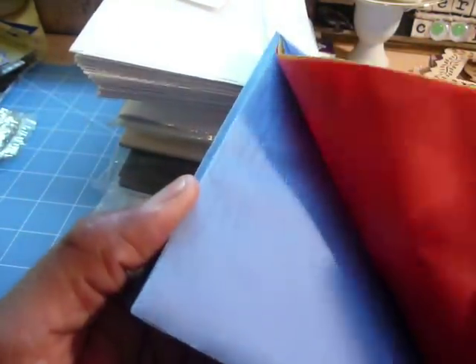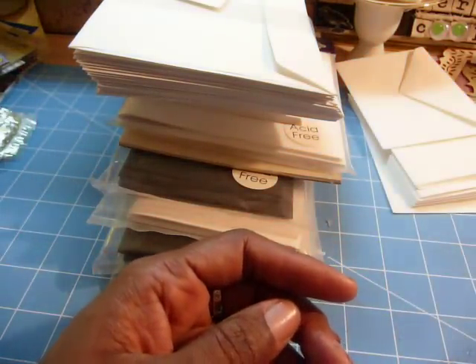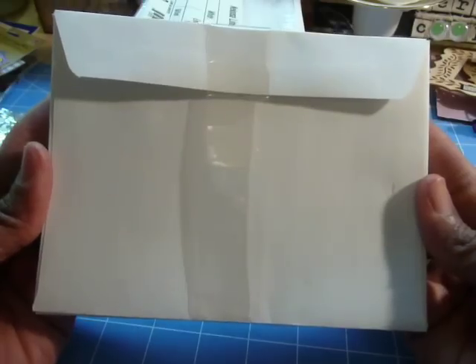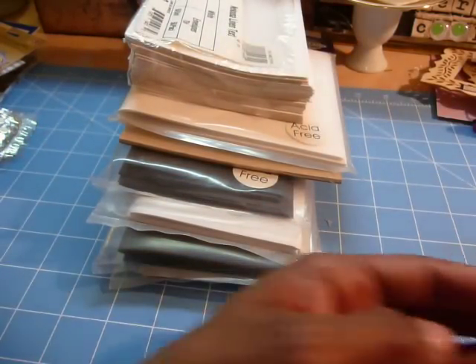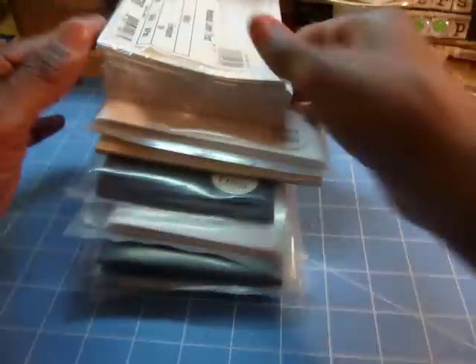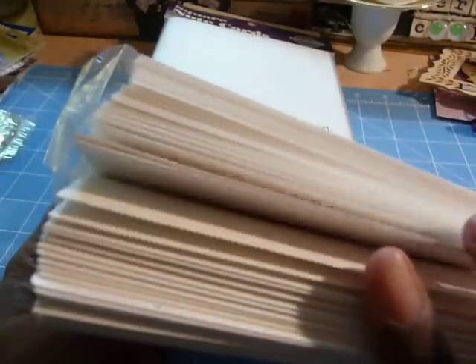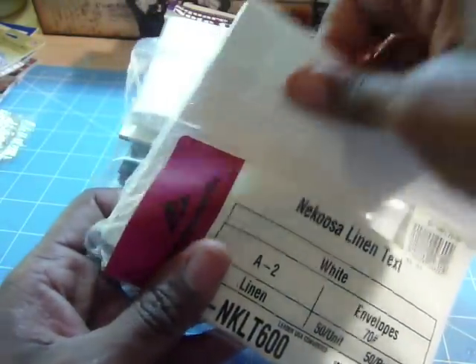There are these cute vellum ones — there's gold, red, and then several blue. The tops look like that. These have got to be a 6 by 6 size. Then there are these envelopes here — the tops look like this — and these have got to be 5 by 7. And then there are some linen envelopes, so there's got to be 20 to 25 in there. These are like this, the tops of them.